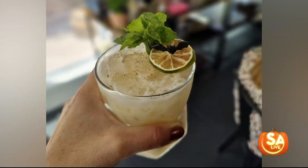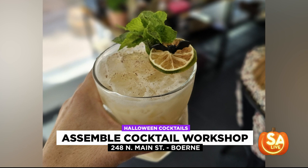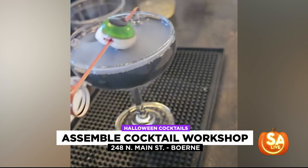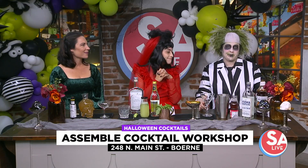Welcome back to S.A.Y.'s, a Halloween special for the recently deceased. And if you're new to the afterlife, you're definitely going to need a good drink. Our next guest can make any event extra special with her over-the-top cocktail creations. We're working with a professional here. We got Lillian Oller, owner of Assemble Cocktail Workshop.